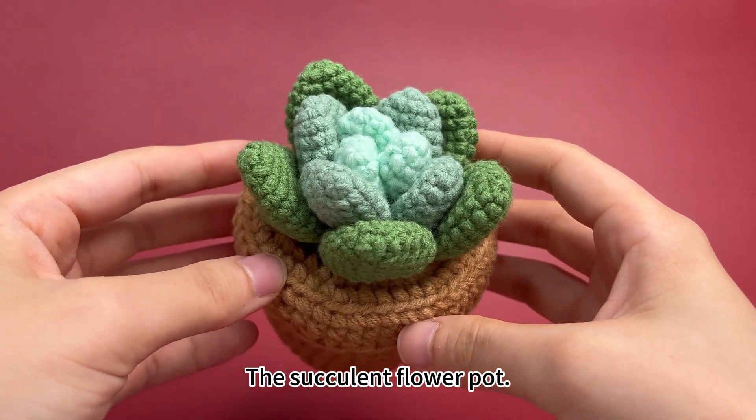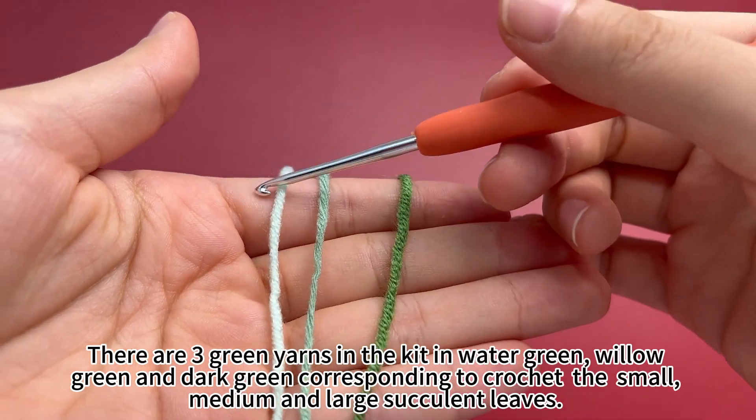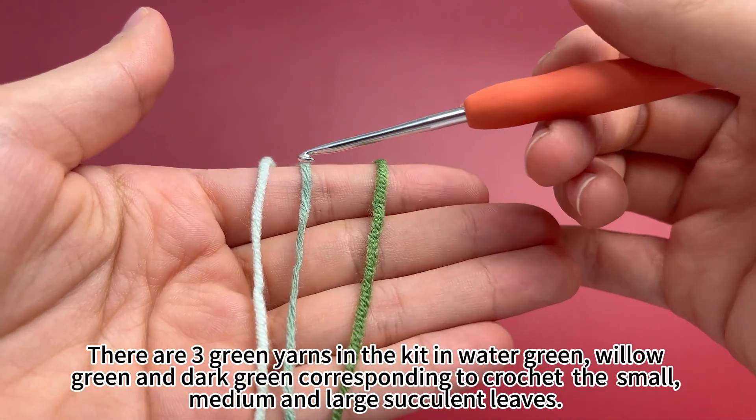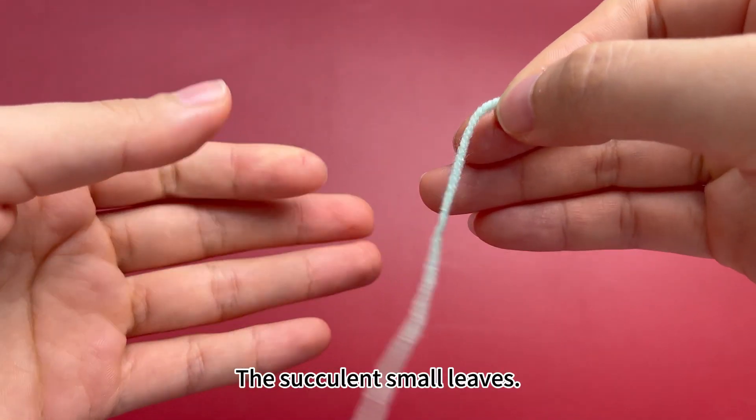The succulent flower pot. There are three green yarns in the kit: water green, willow green, and dark green, corresponding to crochet the small, medium, and large leaves — starting with the succulent small leaves.